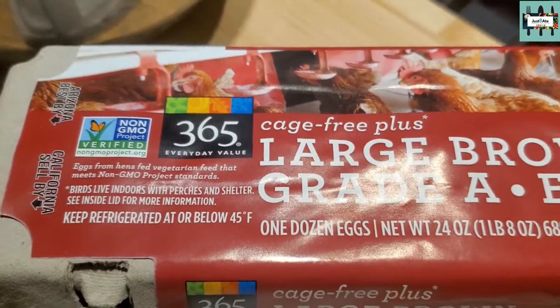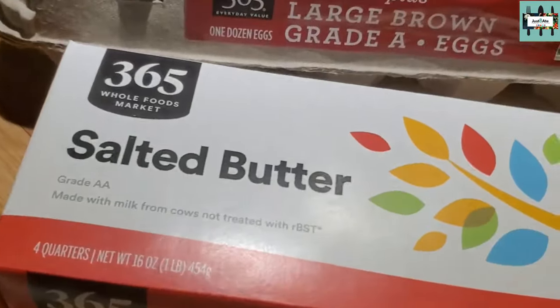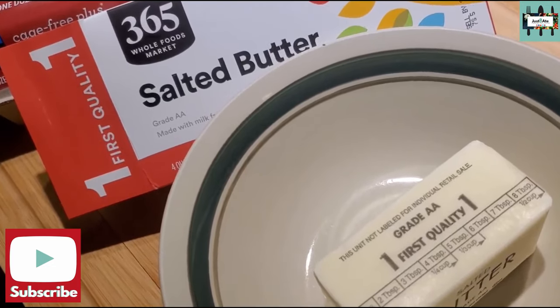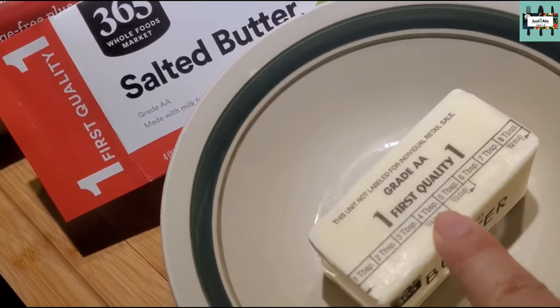For this banana bread we're going to be using the 365 eggs and salted butter. Add the stick of butter to a large bowl and microwave for one minute or until the butter is melted.